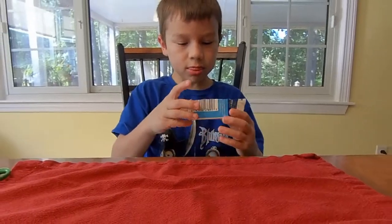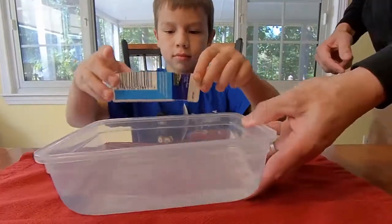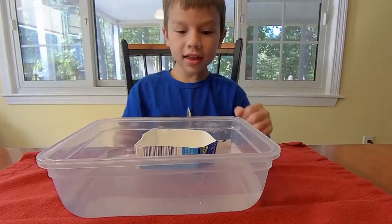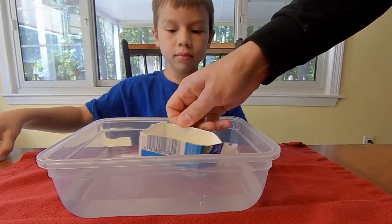Now we have our basic boat shape. Let's see if it floats. It floats! That's great.